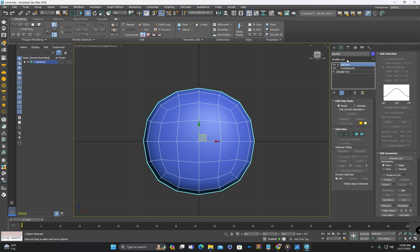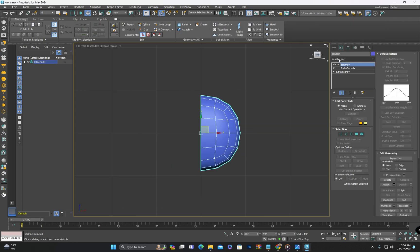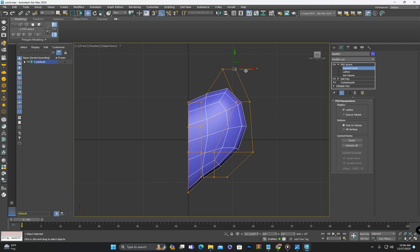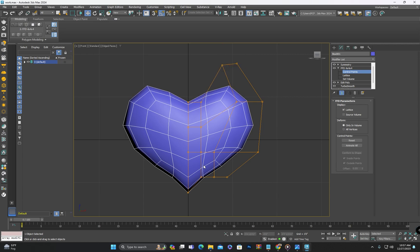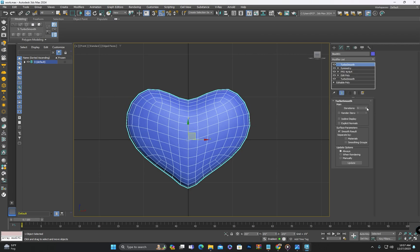Next we will apply the editable poly and delete one half of the object. Then let's use the FFD4 command to shape it accordingly. After that, apply the symmetry command to mirror the shape and make further adjustments. Once again apply TurboSmooth and that will give us a refined and improved result.